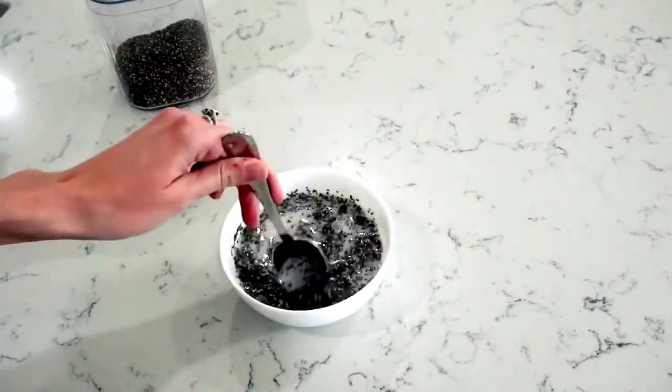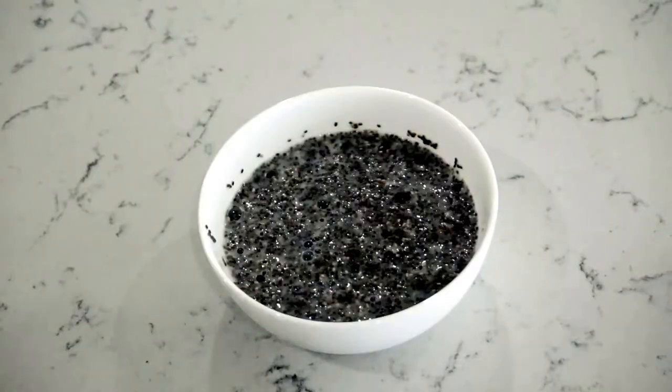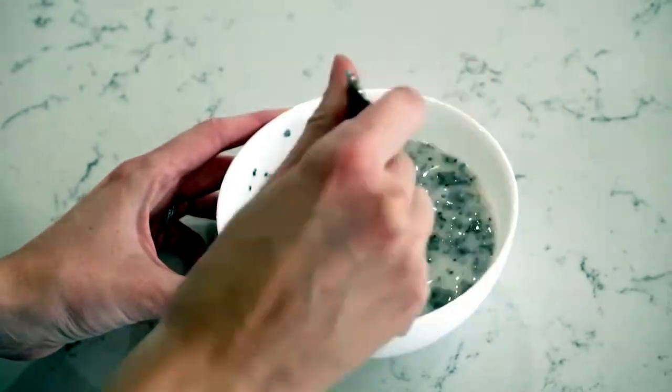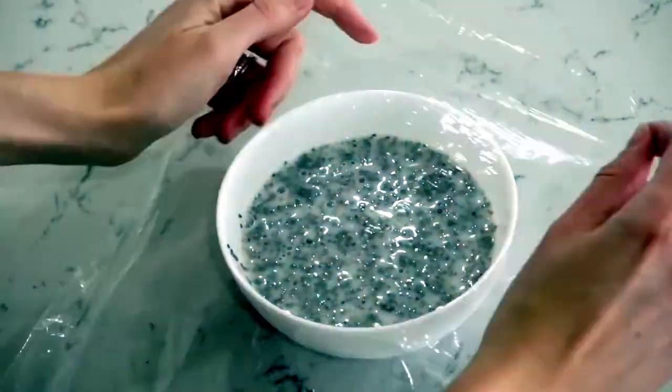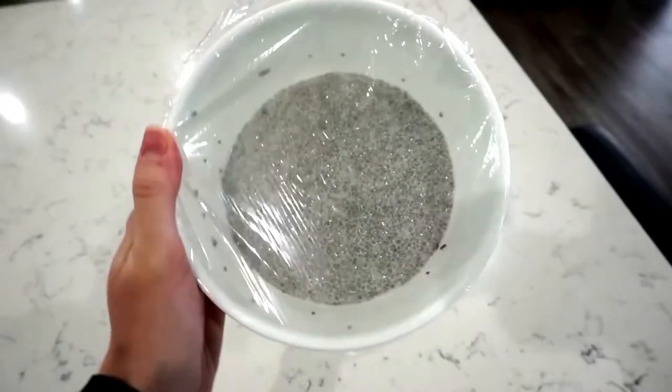You're going to mix the chia seeds into the milk, and then after you mix everything together you're going to let the chia seeds sit for about five minutes so they can absorb some of the milk. Then mix it together again to get the clumps out, cover it, and place it in the fridge overnight.